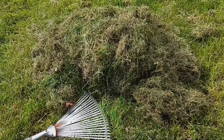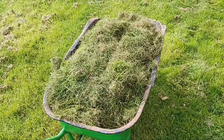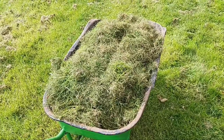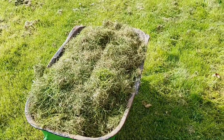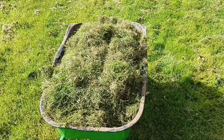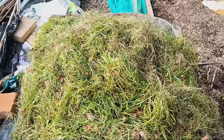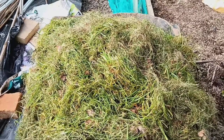Soil Enrichment: Grass clippings act as a natural mulch, gradually breaking down and enriching the soil with essential nutrients like nitrogen, potassium and phosphorus. As the clippings decompose, they provide a steady supply of organic matter, improving soil structure and fertility.